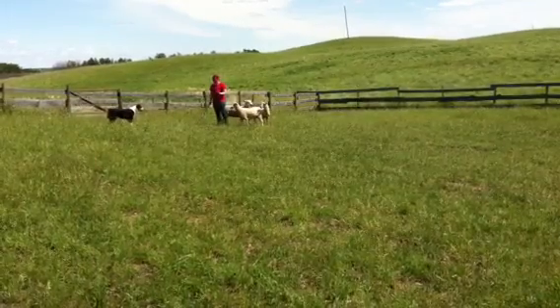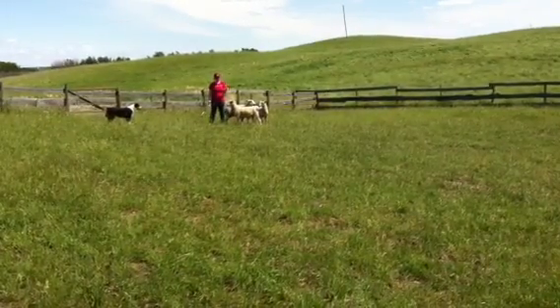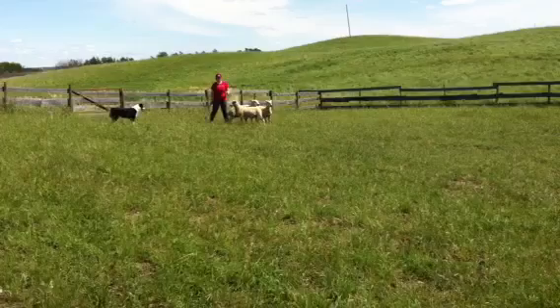Move to one side or the other. And kick him out around you and the sheep. Move back a little bit. So give him a clear side.